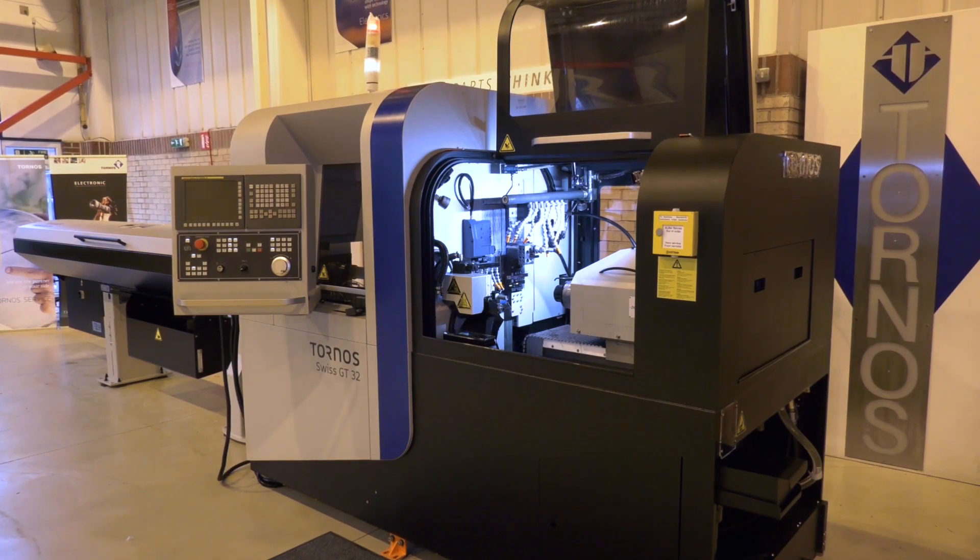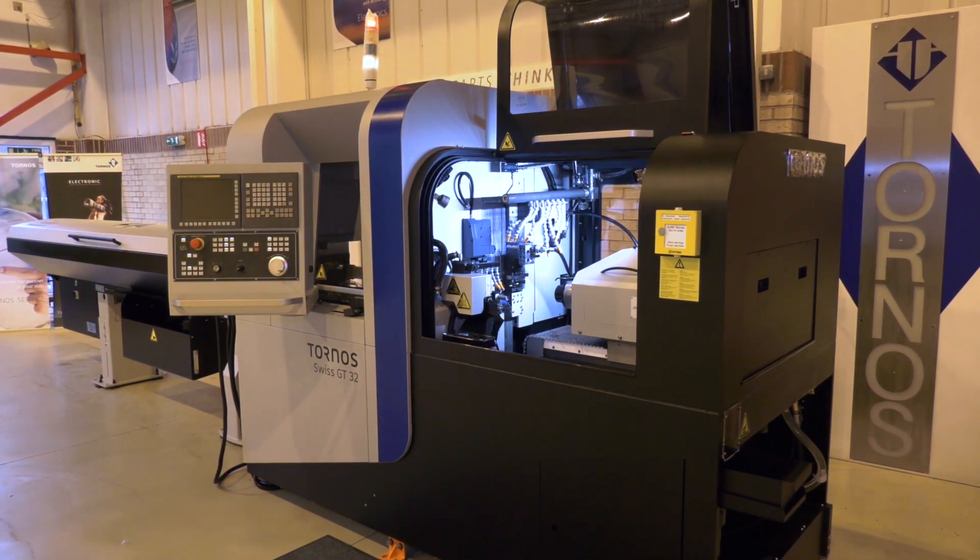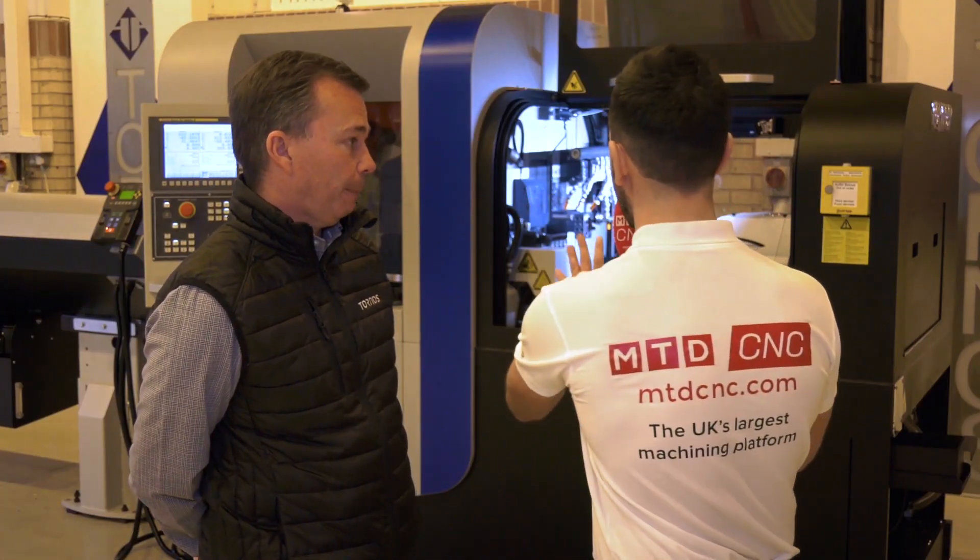While Tornos is renowned for quality, they are also competitive on price. Over recent years they've looked at their production methods and passed the savings on to customers. The GT range is available in three sizes: GT13, GT26, and GT32.